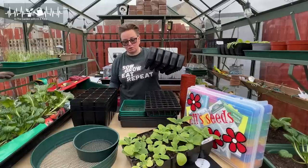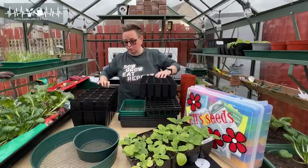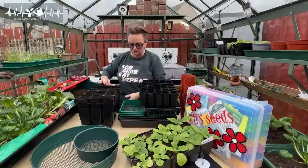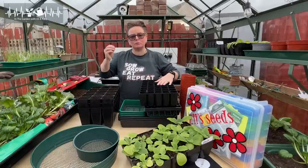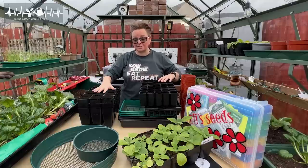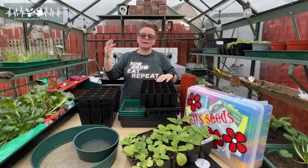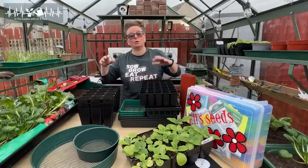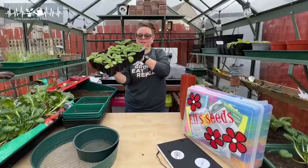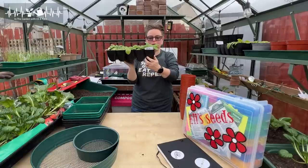We've also got some short and some long ones. The long ones are called root trainers — you get lots of different types. These are for plants that like to have a really long root run that is not disturbed when you transplant, like sweet peas. You would use this type of system rather than a small short pot so you can let them grow for a while before you transplant without disturbing the roots. Root trainers are essentially long pots. Here are my little foxgloves that I sowed back in August/September — they're in these little pots.